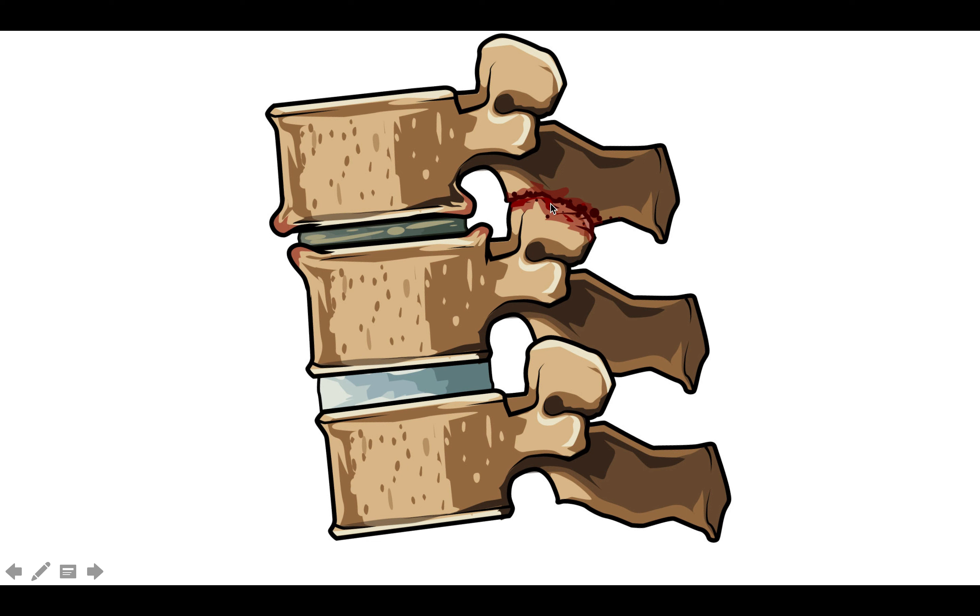Hopefully this quick illustrated tutorial helps you understand how patients translate from a healthy disc to a degenerated disc. If you'd like more information about disc degeneration, visit the protocol in CairoUp.com. Thanks for watching.